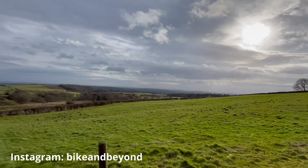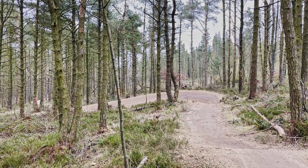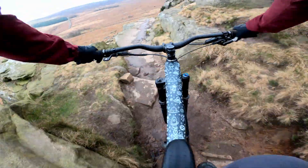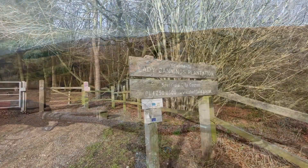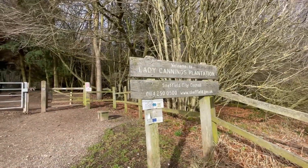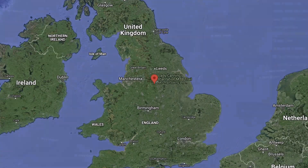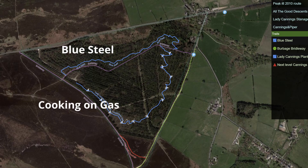This week on the channel I'm still exploring the outskirts of the Peak District National Park and have another little mountain bike gem for you. This one's about 10 minutes drive from last week's video location where I rode the amazing Stanage Plantation Trail. Today I'm here at Lady Cannings Plantation — a small piece of woodland just outside Sheffield, home to two custom-made blue-graded mountain bike trails: Cooking on Gas and Blue Steel.